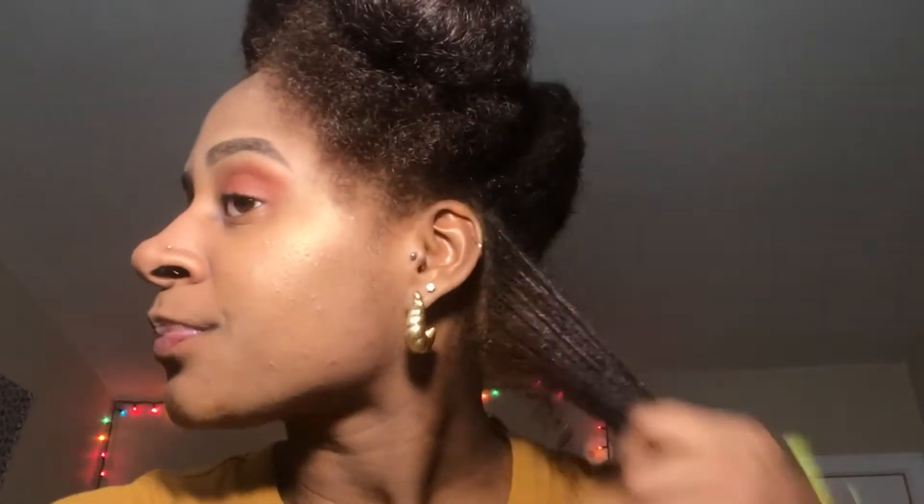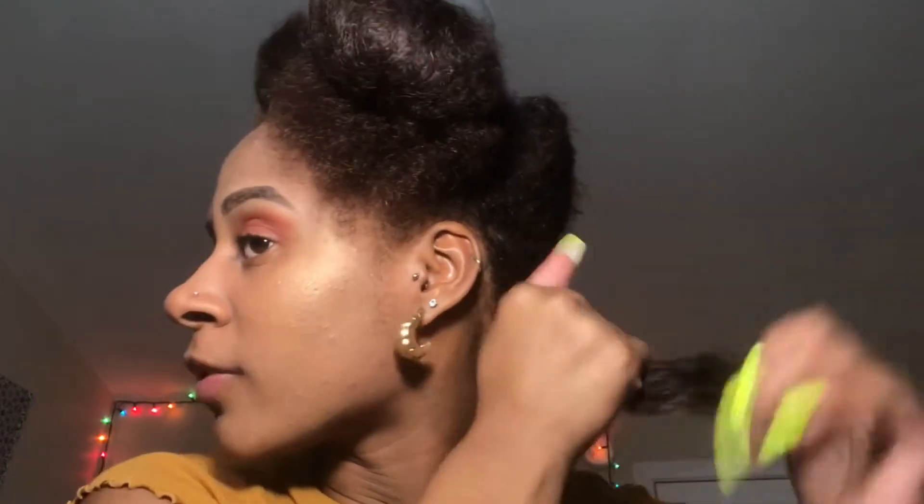Finger detangling is better than combing. And as you can see, it's already defining my curls. Gel is optional, but I think gel is good for my hair because my hair frizzes up really bad. So just finger detangle.